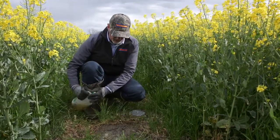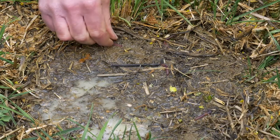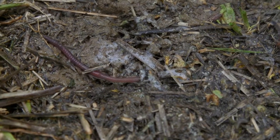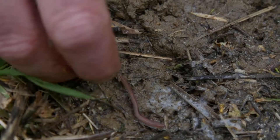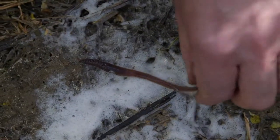We pour roughly half of it on, give that about five minutes, and pick up the worms as they come out of the ground, popping them into a little pot of water so they can wash off. When the first flush of worms stops, pour the second litre on — give it another good shake before you do that to get the mustard well dispersed — then wait another five or so minutes for the deep-working worms to come up.